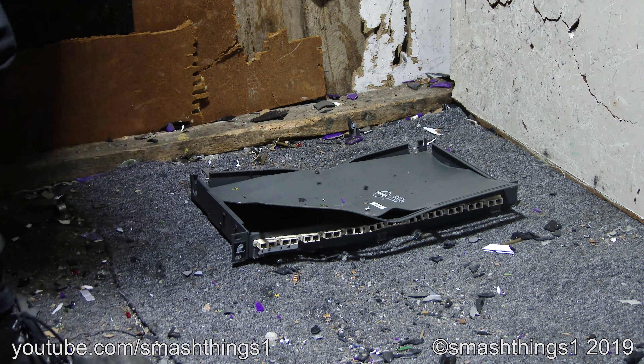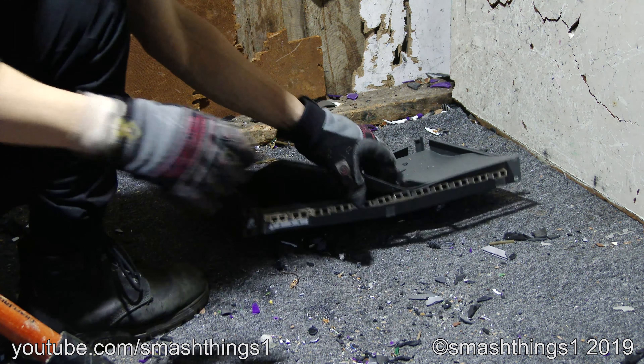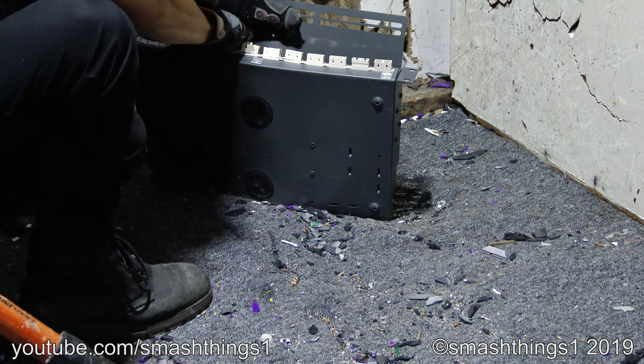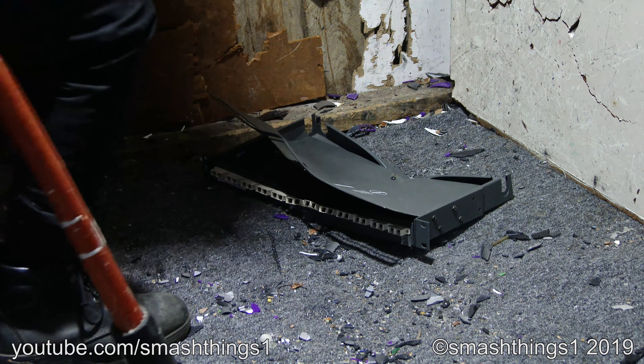So noisy. That's not a security screw. Come on, do you want to play stubborn?